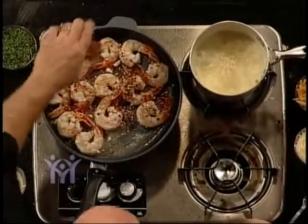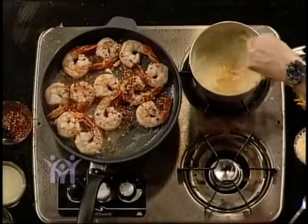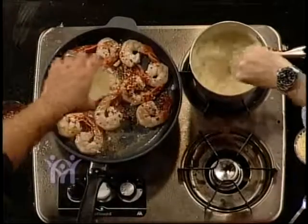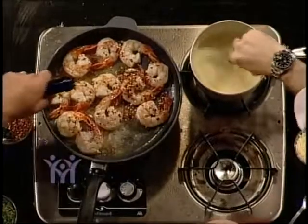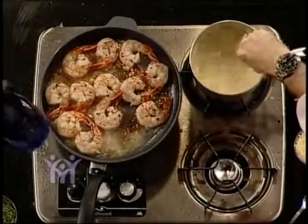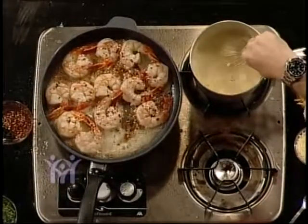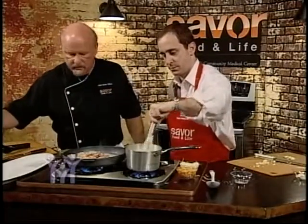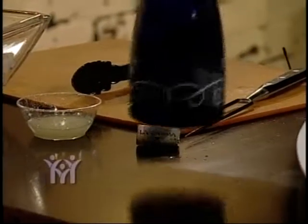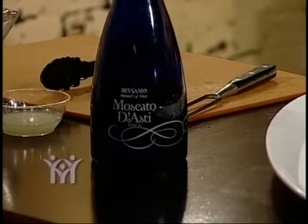We'll back off on the cheddar a little bit. We have some red pepper flakes to flavor the shrimp with, so we've got a spicy scampi here. A little lemon juice goes in with the shrimp, and then I'm going to hit it with a little sweet white wine — wonderful flavor. This champagne would actually go very well with the scampi dish, a great refreshing summertime wine.